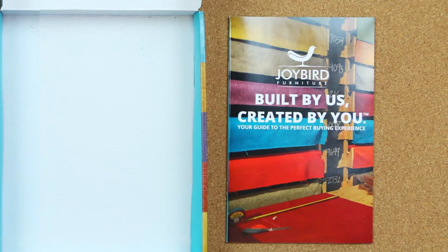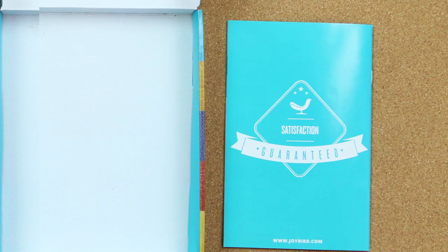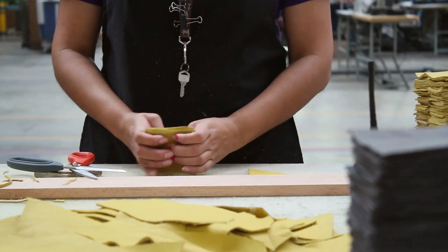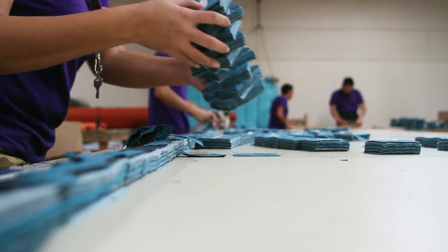You'll also get a handy booklet full of resources and guides that will help you out. And these are actual samples of the fabrics we have in our factory, so you know exactly how your new sofa, chair, or ottoman is going to look and feel.